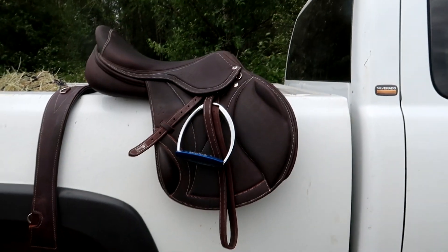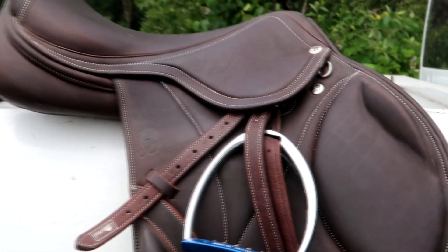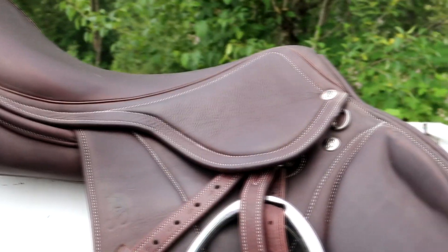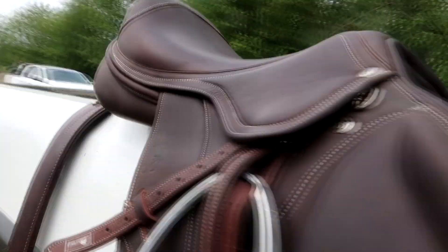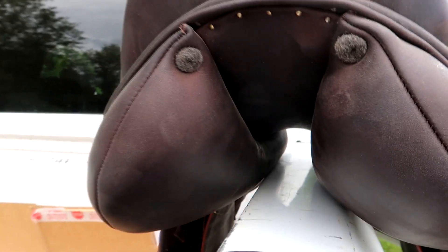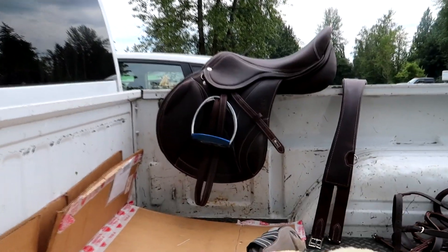Then I got the cross country saddle which is called the Valor saddle, and I got it in dark brown with contrast stitching. This usually comes in a mono flap but I got it dual flap because I wanted to use a regular girth with it. I got the blocks put on the outside still because that's the look I liked and I felt like they did more in that position. I got the deep seat for this one and, like the dressage saddle, this one is a medium wide tree for Milo. I absolutely love this saddle — I definitely prefer this one over the Sauté.